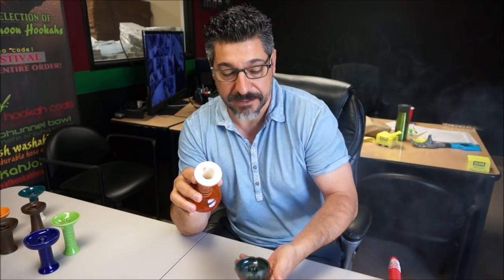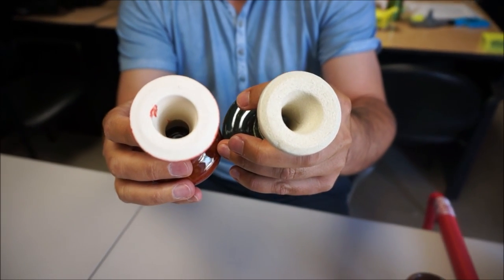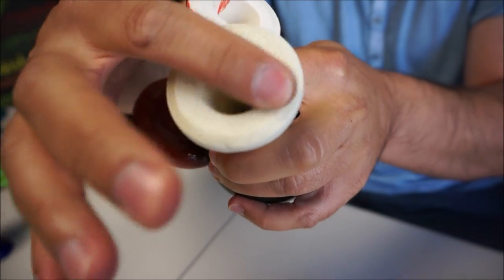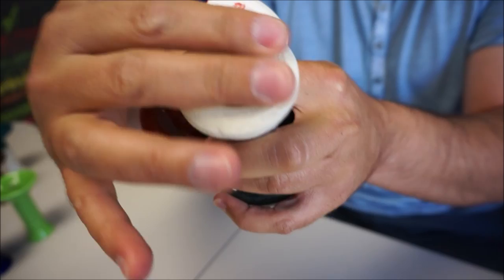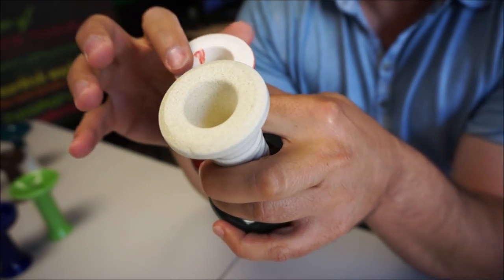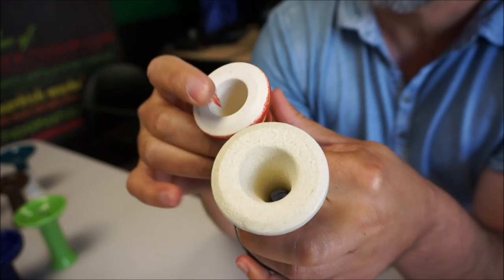Look closely at the differences in the materials. This material here is American clay — it's got a very granular feel to it. This is American clay; I'm not going to give you the exact ingredients, but it is stoneware. This other one is cheap Chinese ceramic, probably not food grade, and who knows what it actually is.